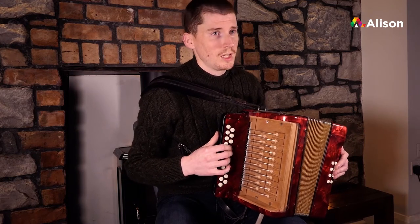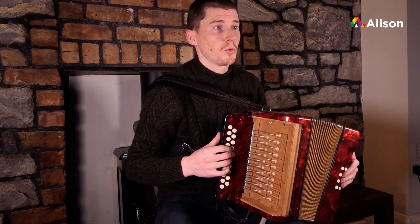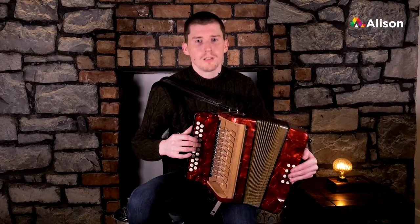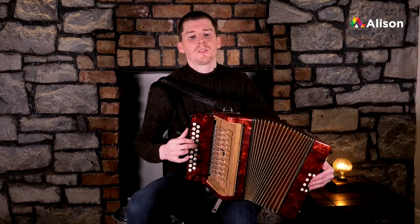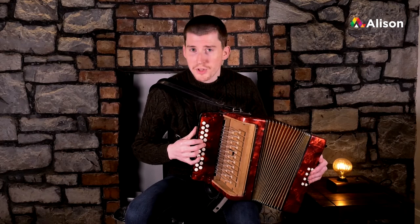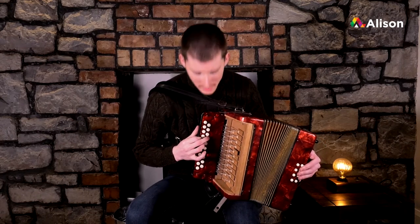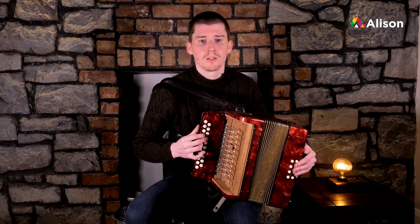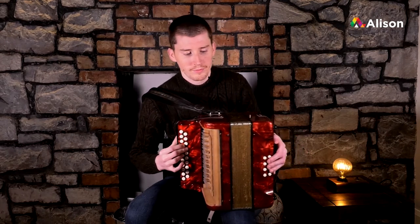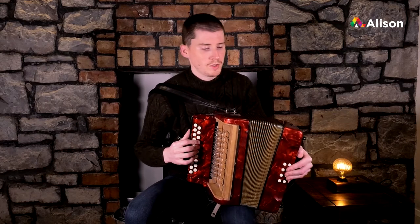The next little part is we're going to be starting on our A and working our way back down. The next notes are A, G, F sharp with our first finger. That's it — we'll do that again, going from the A.